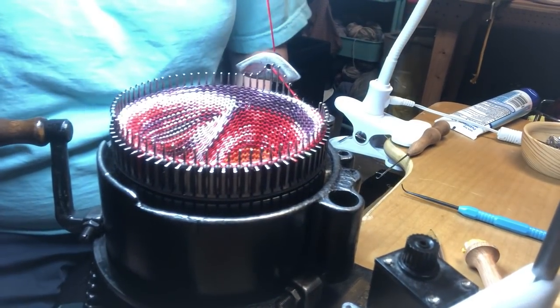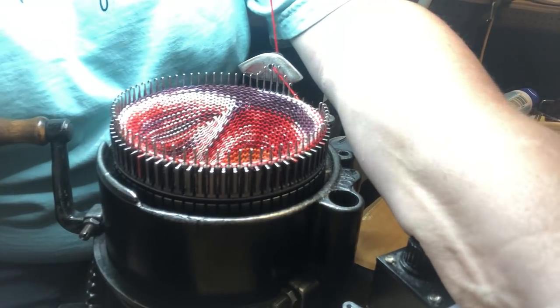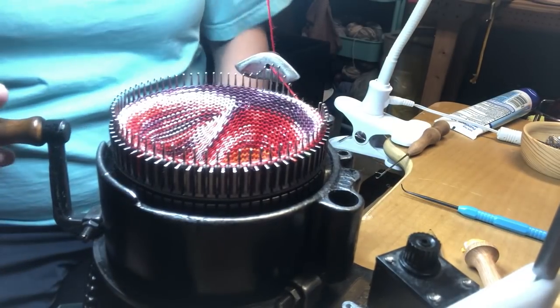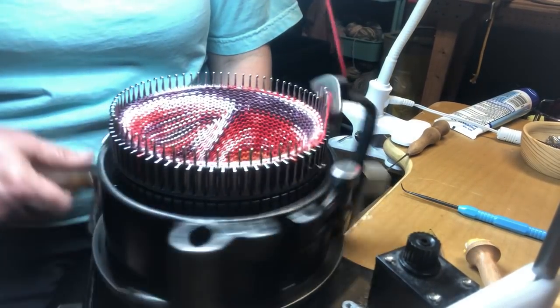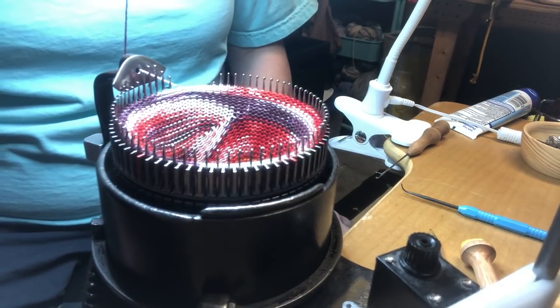Oh boy, my yarn got caught up around something — it's a real mess. Let's just get that off of that piece of Velcro. Nine and ten. So now's the time that I would hang my hem.